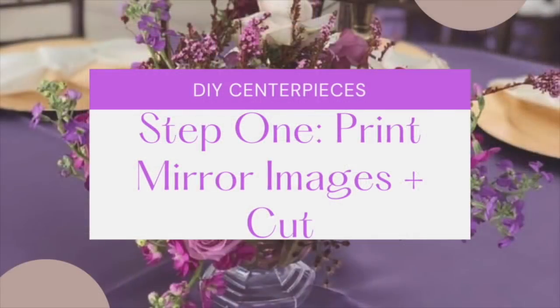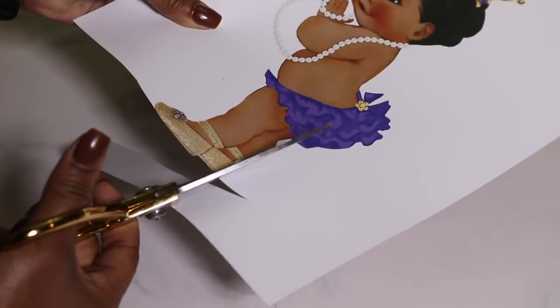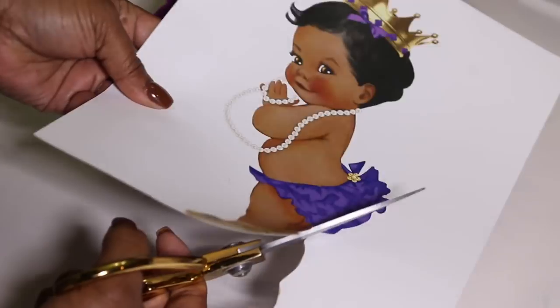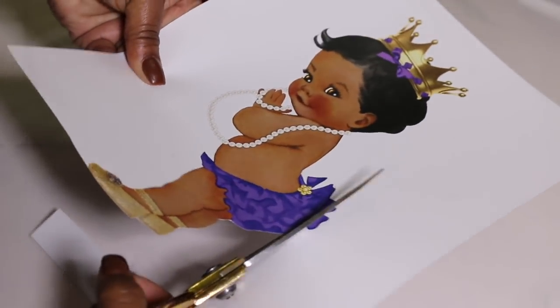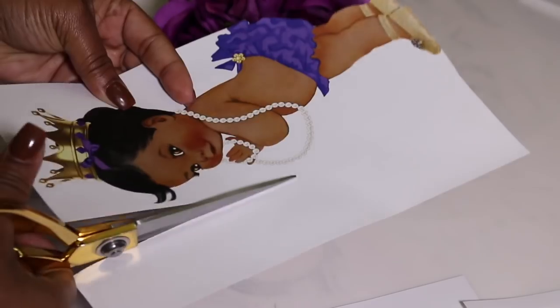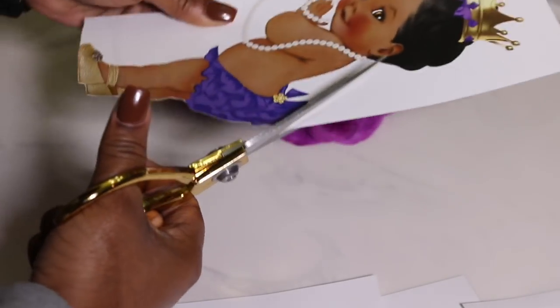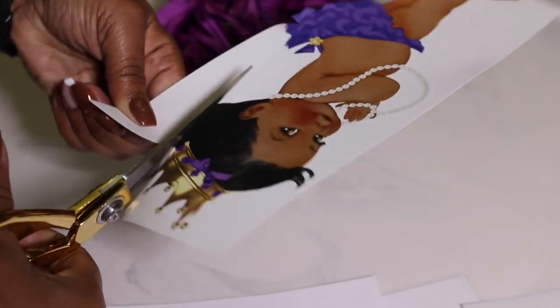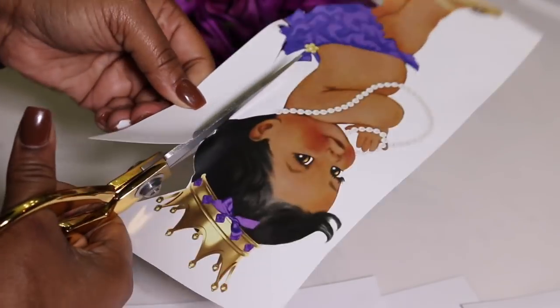So I want you guys to really pay close attention to that aspect of the video. Once you have picked out the theme that matches your event, the first thing you want to do is print out the images in mirror form so that when you glue them together they will be facing in the right direction. For this particular baby shower, the theme is royal — a royal princess shower — and the colors are purple, lavender, and gold. So we went with the princess themed Afro Baby, and I thought she was super cute.